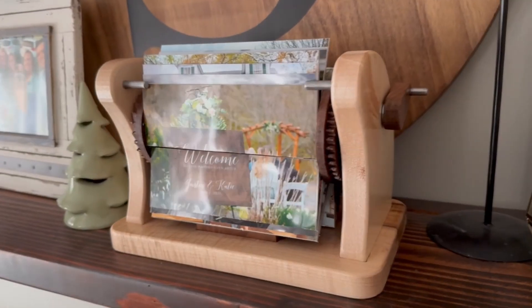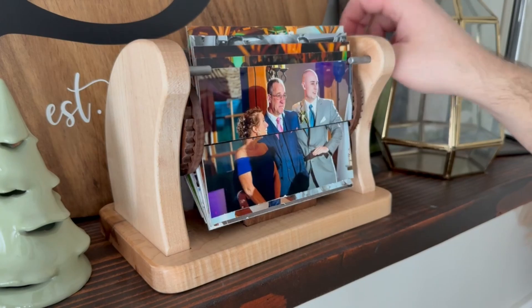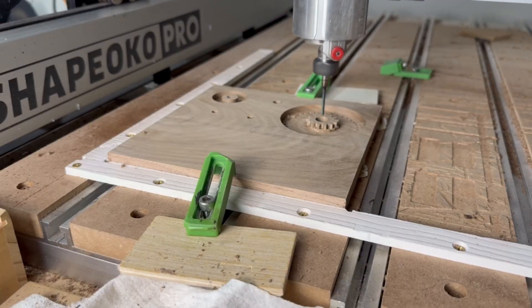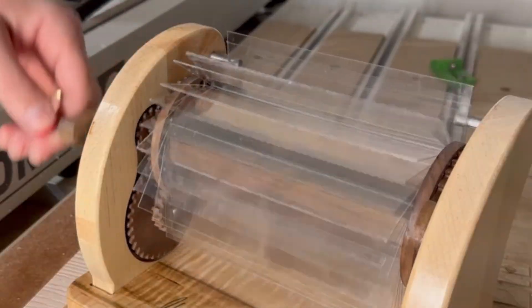I sliced my wedding album right down the middle to make what I think might be the coolest picture frame ever. This entire project was made using a desktop CNC router and incorporates some pretty cool wooden gears and ratchet systems.